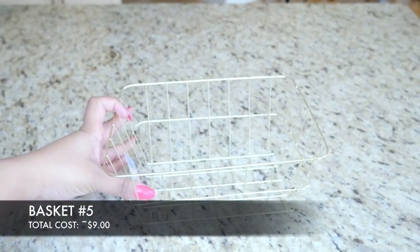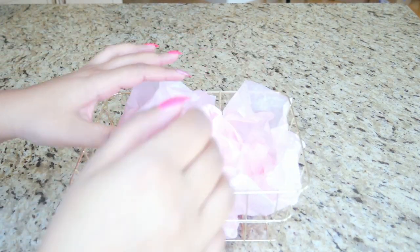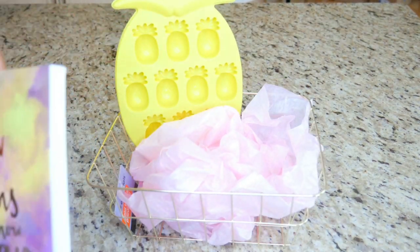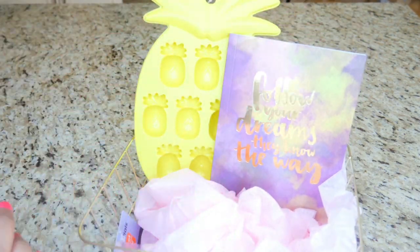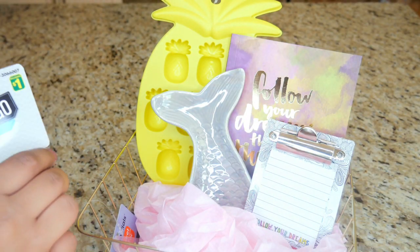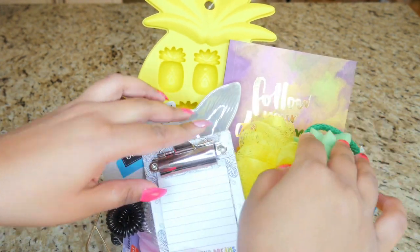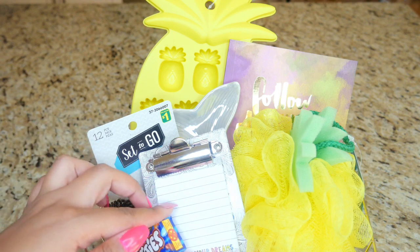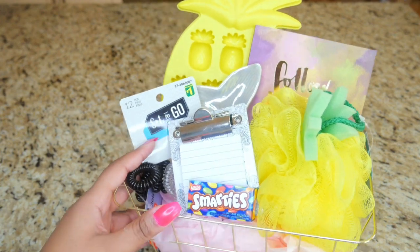Basket number five uses the square gold basket and cost about nine dollars. I added tissue paper, the pineapple ice cube tray, a tiny book, a tiny clipboard, another jewelry holder, some hair bands, a pineapple-shaped loofah — there's a little pineapple theme going on here — and some Smarties. So stinking easy to do and look how cute it looks!